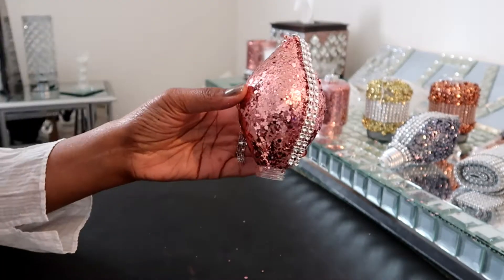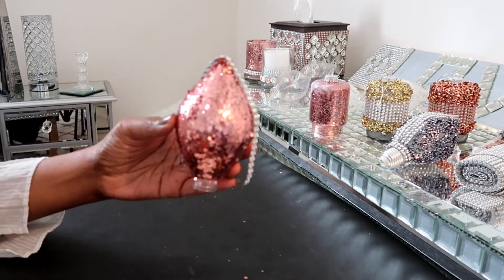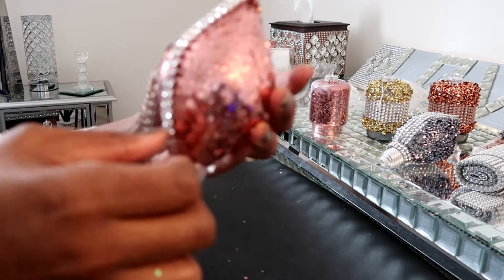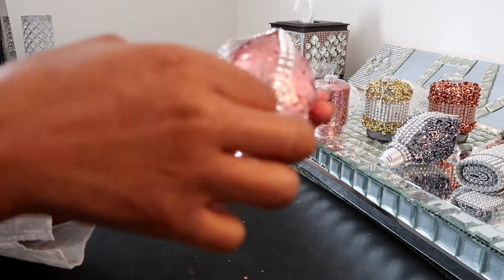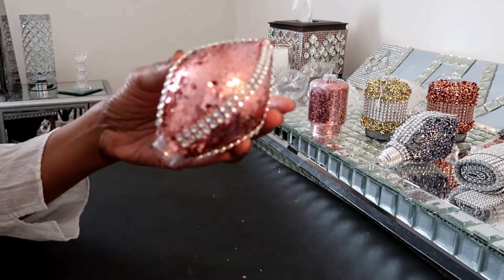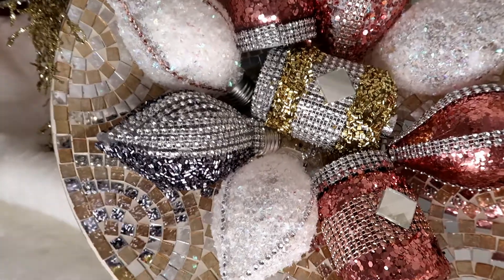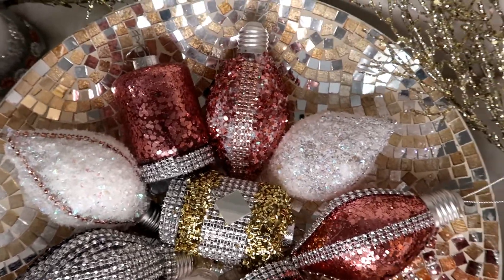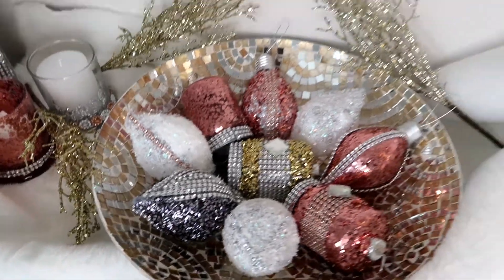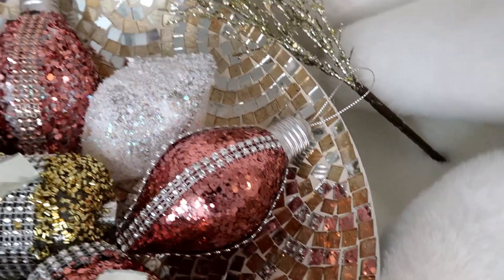I really hope you enjoyed these Christmas ornament ideas. I enjoyed this challenge. Thank you so much Stacy for inviting me into the collaboration for this particular challenge. And guys, if you're new to my channel, thank you so much for joining me today. If you like what you see, please subscribe. Make sure you go and look at the other ladies — check out their challenges and their DIYs. This was such a fun collaboration and I enjoyed it so much. I hope you did too. Thanks again and I will see you on the next one.